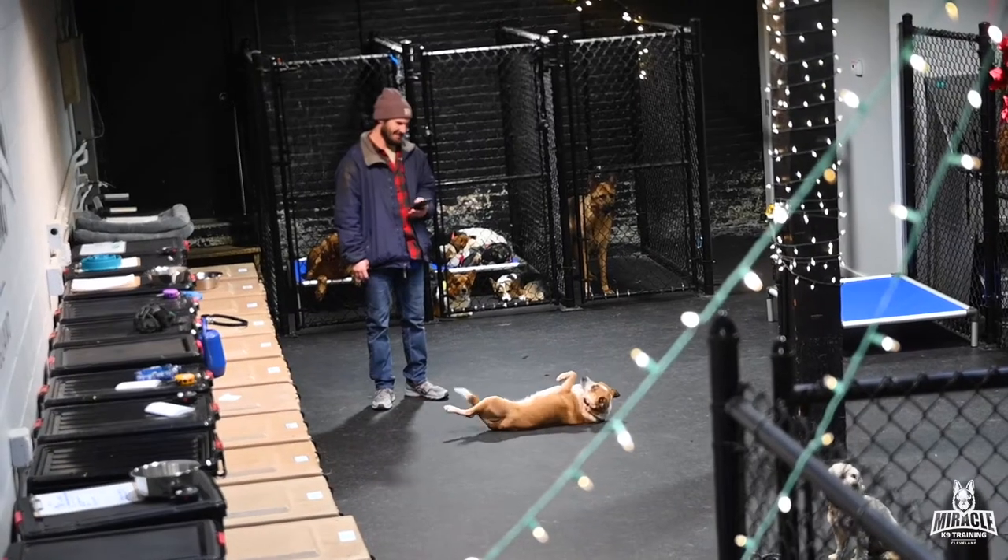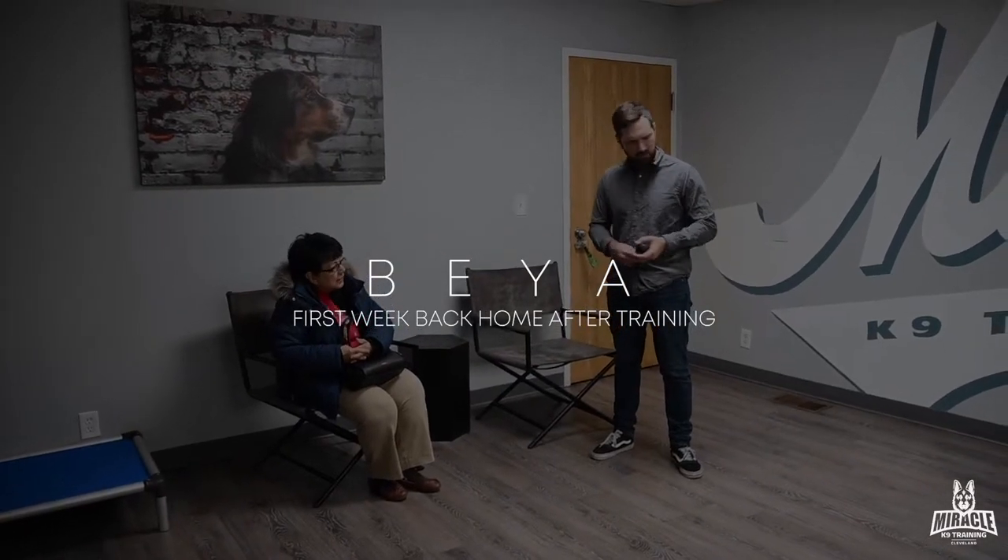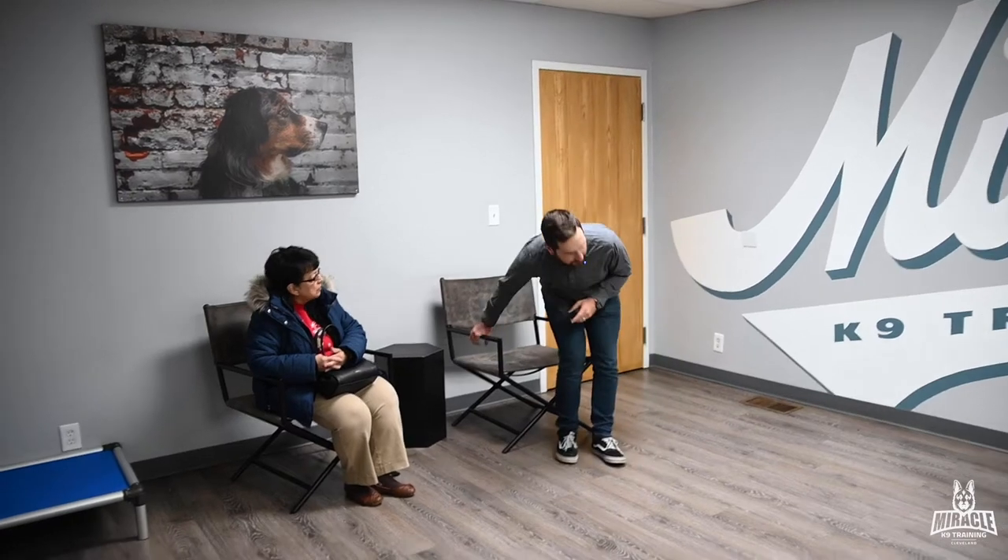In our next session I want to do a field trip — we'll take them to Home Depot around the corner and do both of them, which will really test the distractions and all the individual commands. But I'd like to see this stuff look pretty good at home for you first. Next time you come, if you have a bag of treats they really like, bring it because we're going to use them a lot on the field trip as well.